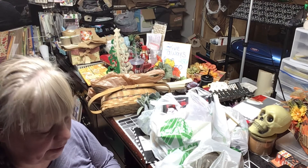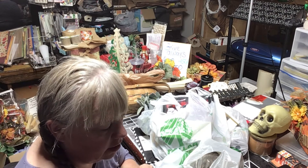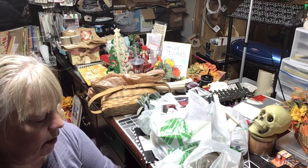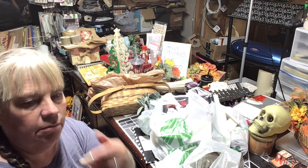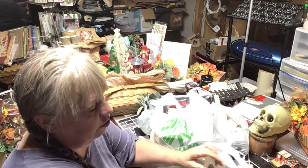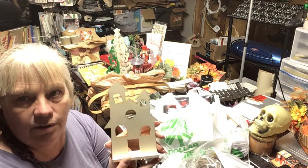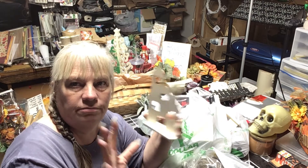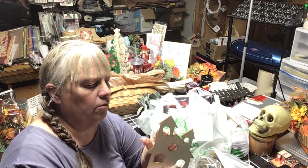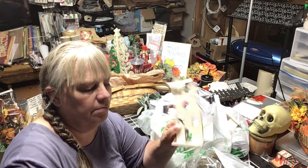That's her — Crafty Girl Vlogs. She does weekly vlogs, sometimes daily. Last year before she moved she did a haunted, creepy Halloween setup and she used these houses. She and another lady used them to make a little village, painted them all black. I don't remember what they did to make them glow — I'll have to find the video.